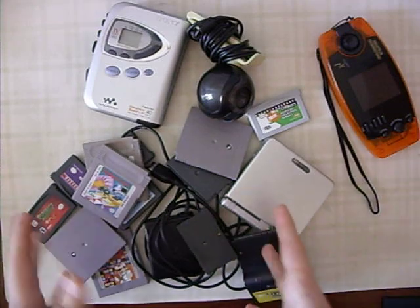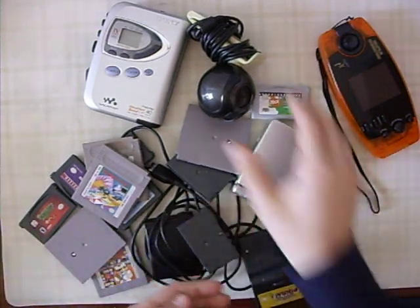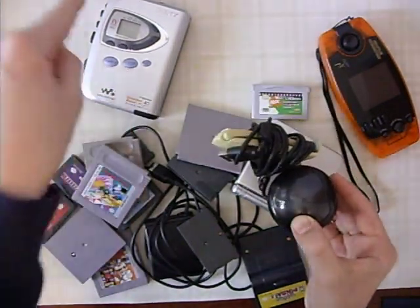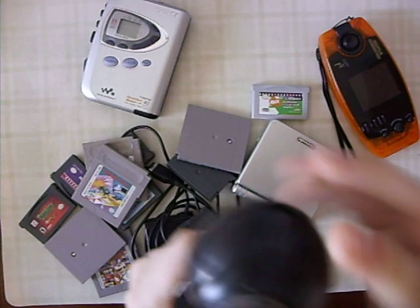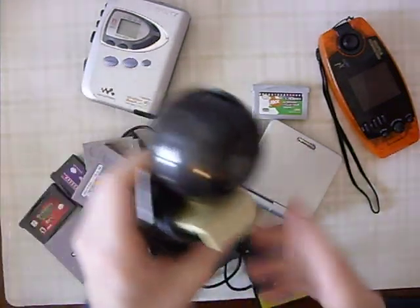Like some games, some more games, a processor for the games. But basically it used to be an MP3 player, except to have one of them you'd have to have this massive thing. And an old webcam from Logitech, back when they even had that weird sun and moon logo thing.